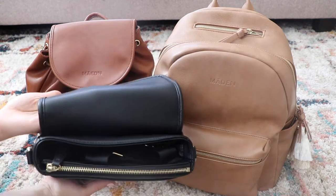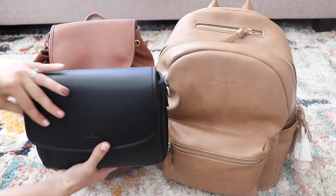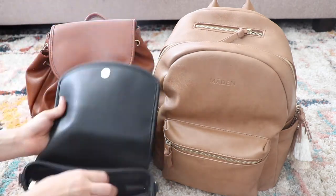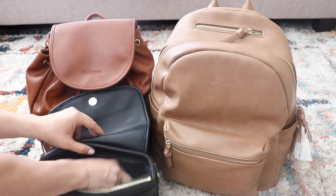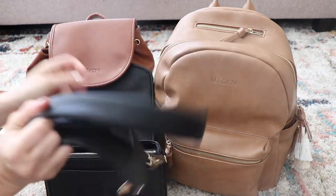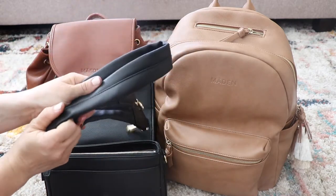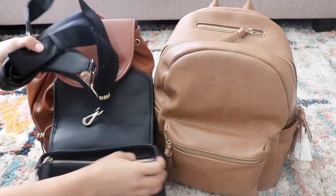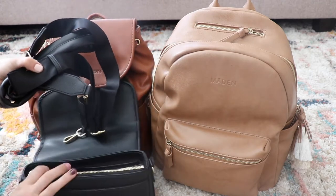This is the new crossbody bag, which I'm excited about. I love black, which is why I chose black for the crossbody, because it'll be more of my personal bag. It comes with two separate straps — my favorite padded straps, they do so well on these padded straps — but then also a seatbelt crossbody strap. You can hook it on to these outside D-rings.